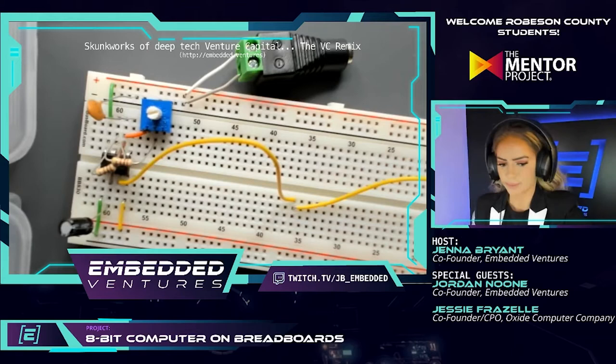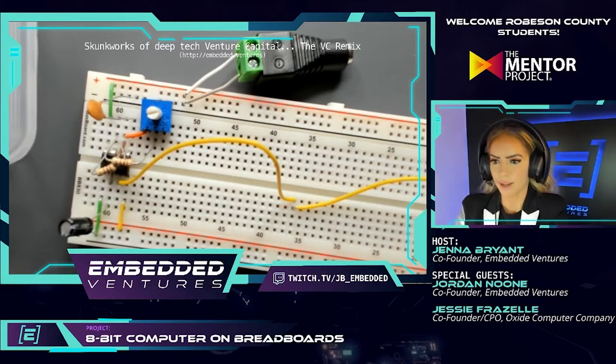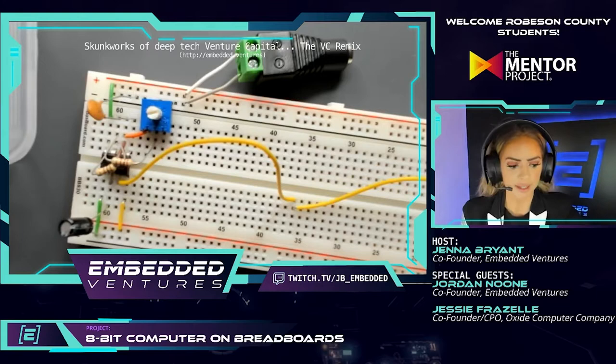That will be a manually controlled clock — you'll be able to push a button and every time you push it, it manually cycles the clock. For those following along in the written instructions, we finished step 1.7.1, which was just disconnecting the power after the last test. I have that highlighted in the instructions, and Hannah and Britt will post the link in the chat.